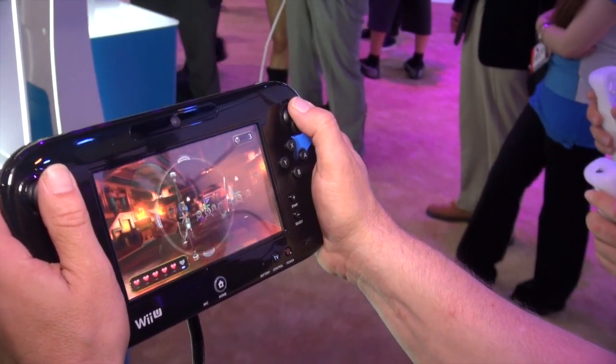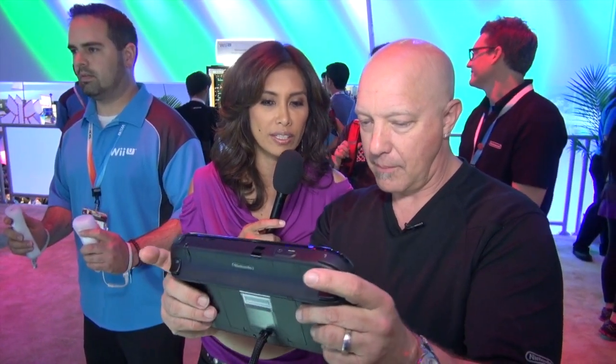I like the GamePad. It feels like I'm going to get a workout while using it too. Is it heavy? It's not heavy at all — it's very light. It has a rechargeable battery, a full suite of buttons, motion control, and an inward-facing camera and microphone so you can do voice and video chat. There's really a lot of possibilities that this opens up. That looks really cool — it's a lot of fun.